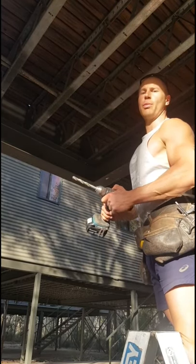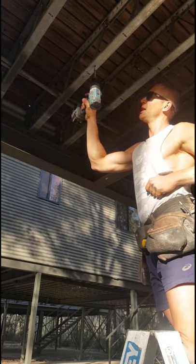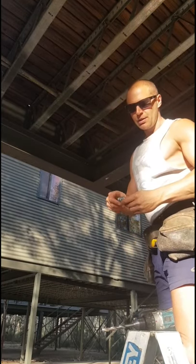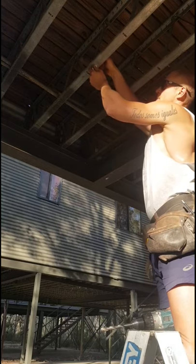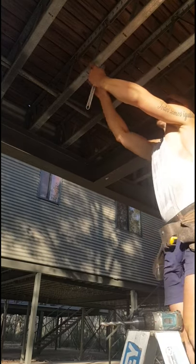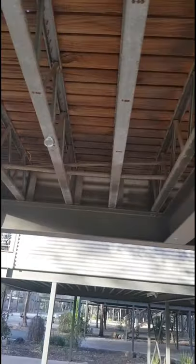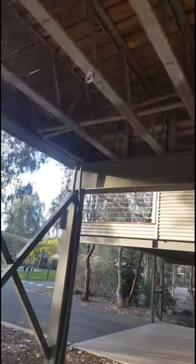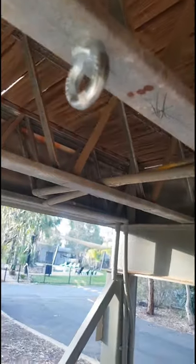The next step is installing your top eyelet to let your cable through. You need to drill a hole - make sure you use correct PPE, you don't want any metal in your eye. Drill through, then get your eyelet. I've gone about 1.5 metres apart, which worked out with my floor joists. You want to make sure these are pretty tight because that's where most of the weight is going to be pulling from. Very important.